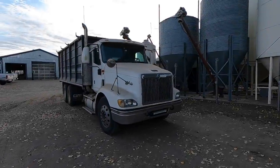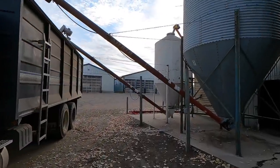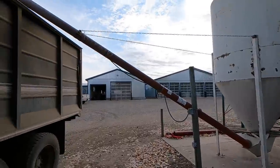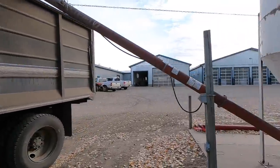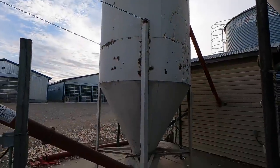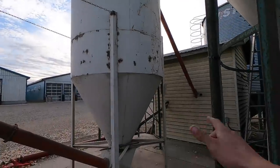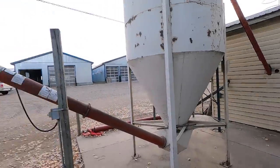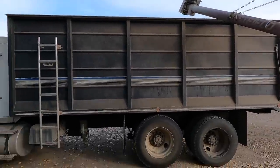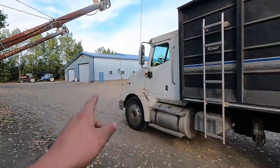Check this out guys — it's not every day you'll see one of our tandem trucks pulled underneath the feed bin. The reason we're doing this: we're just filling some ground or rolled barley grain into the truck here. We don't even have one full day's worth of storage in this feed bin for rolled barley grain, so we're rolling a bunch of barley grain in advance, dumping it into the truck, and augering it into another bin behind the shop over there.